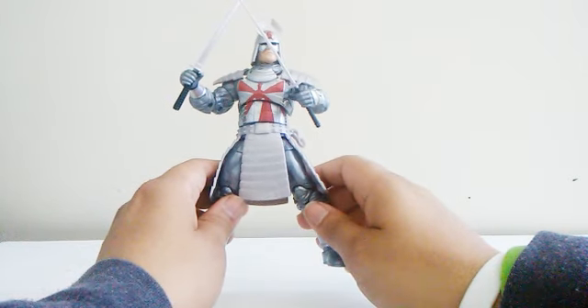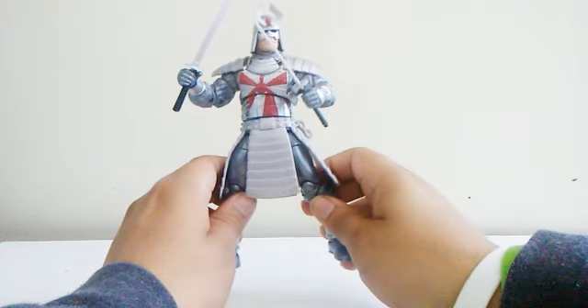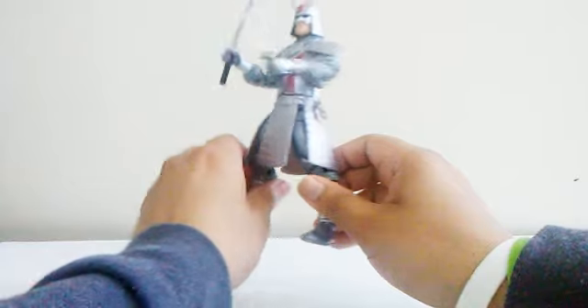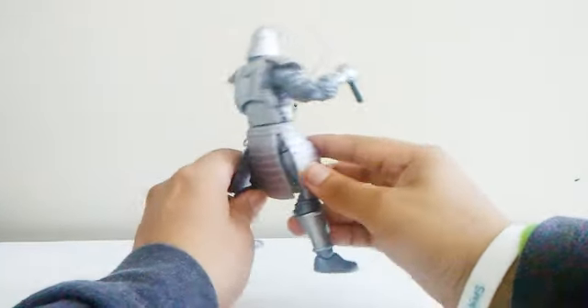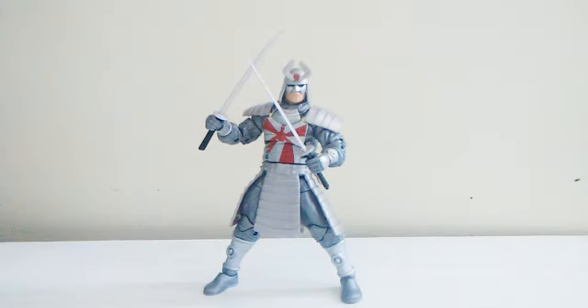Silver Samurai is one of my favorite X-Men villains in the series and also in the game — there was an X-Men game around the 90s on PS1, and seeing this character reminds me of that. My favorite character to use was Wolverine. I can't believe we finally got a figure of Silver Samurai; this Samurai is the best. Now let's talk about his weapons.